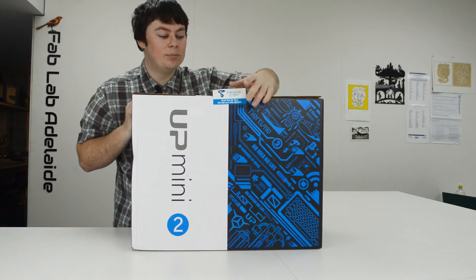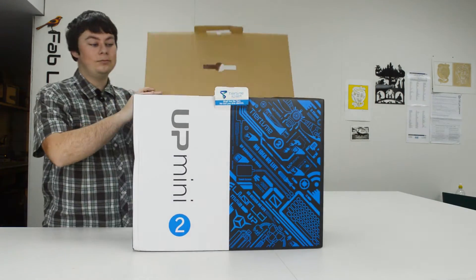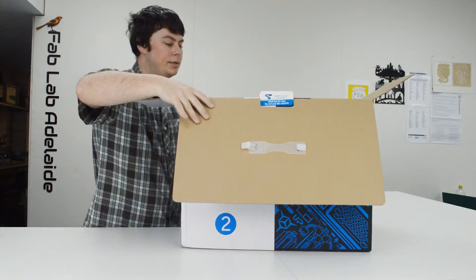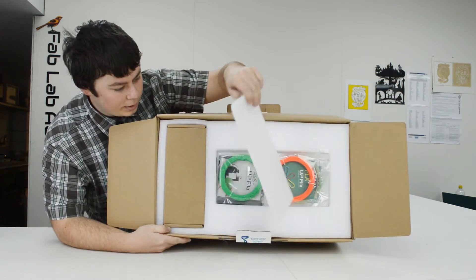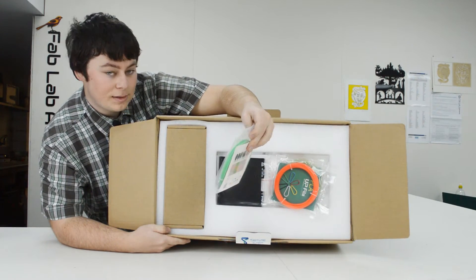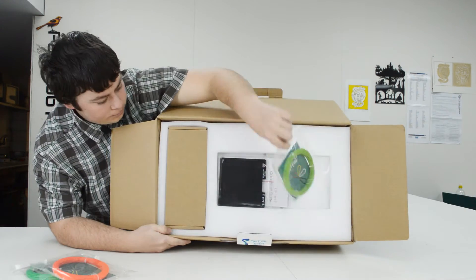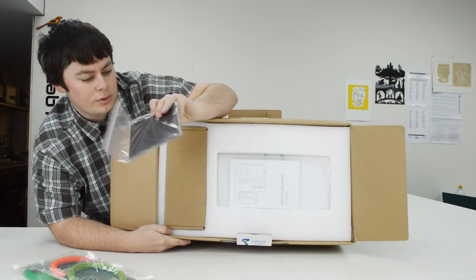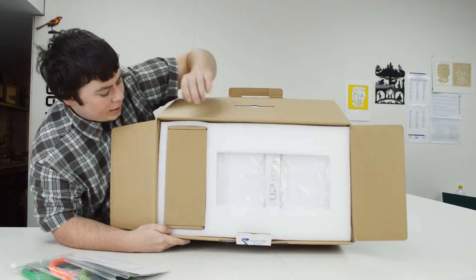I can actually open the box without disturbing that sticker — it does nothing. So this is what it looks like on top: there's a little bit of foam, a sample of green ABS plus some normal PLA and another roll of PLA. Underneath that are three perf boards, some more foam padding, and then the machine is under there.